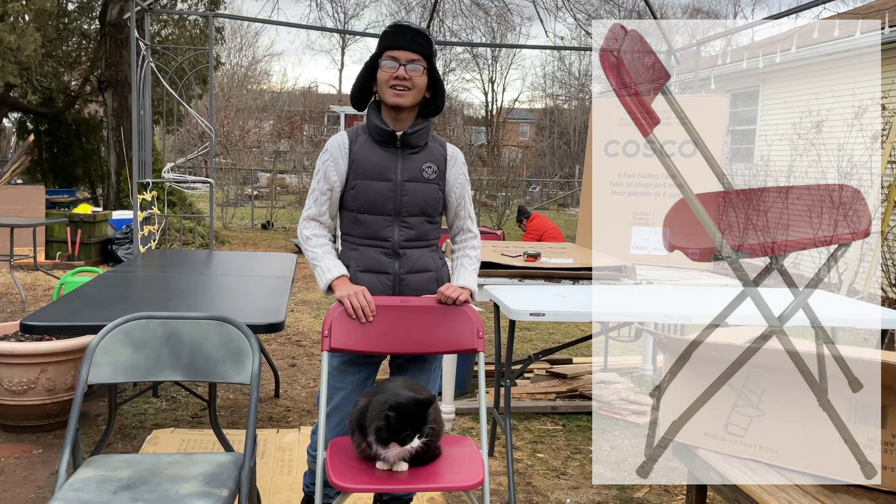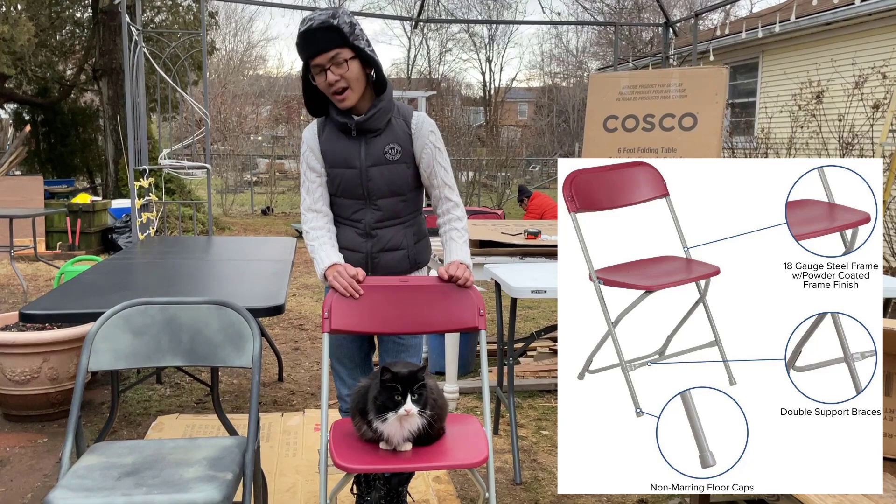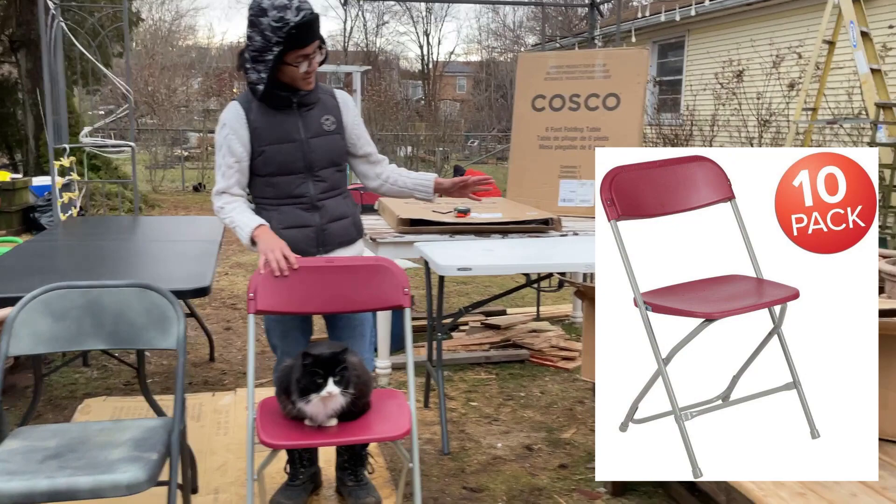Going back to weight: some Amazon listings say the max is 400 pounds, and some comments go as far as to say the max weight limit is 250 pounds. So there's a wide range of experiences with the chair. Always be careful to get the chair with the weight limit that you actually need.